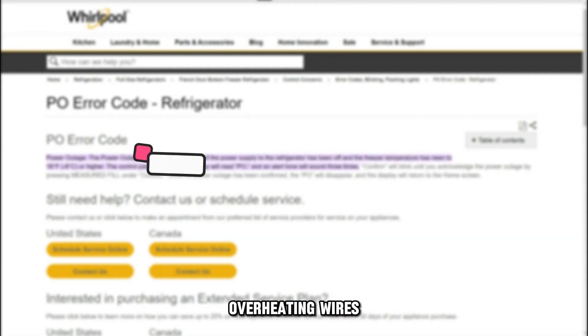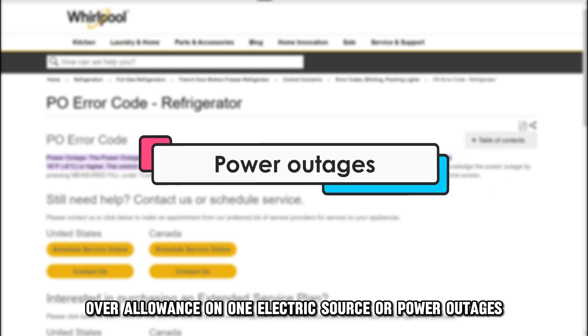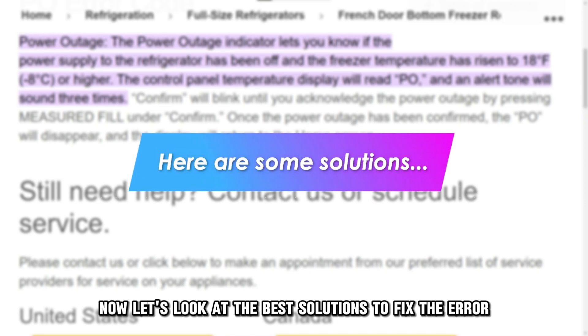The following are some of the causes of this error: overheating wires, over allowance on one electric source, or power outages. Now, let's look at the best solutions to fix the error.